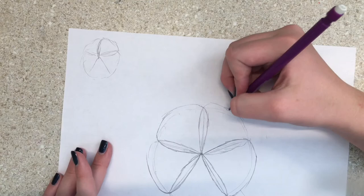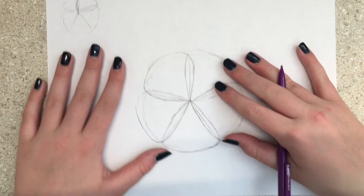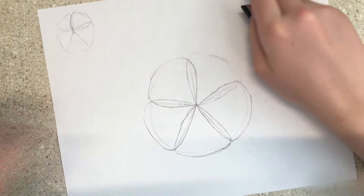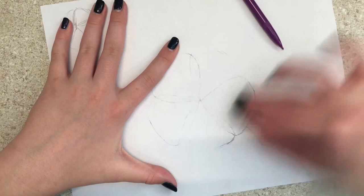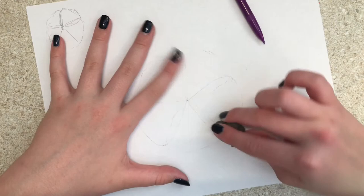Okay, now we have a rough outline, something like this. Now what you're gonna do is erase — erase lightly. If you don't have a needle eraser that's fine.